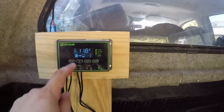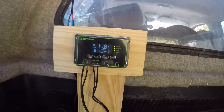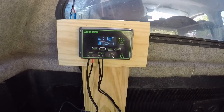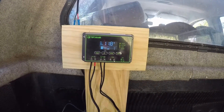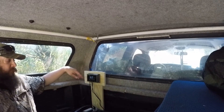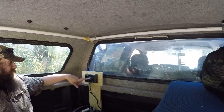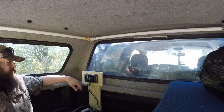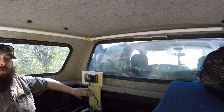Everything's hooked up. It's reading solar panel, reading battery, and reading load. I'm going to leave it running for a little while and go grab a light to plug into the USB to see how it's doing power-wise. It looks like it's charging. So it's just been a couple minutes — I went to grab my light and it's already reading higher voltage than when I started. So it is charging the battery. Everything looks like it's hooked up good. I'm going to leave everything for a little while and make sure it's all running good before I dress up all the wiring.